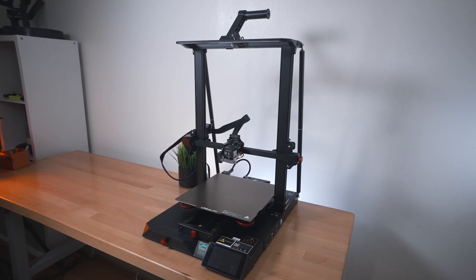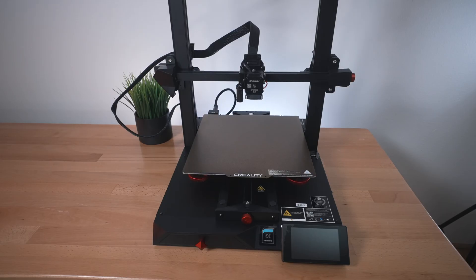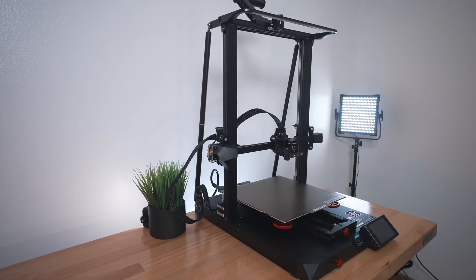The Smart Pro is a pretty large printer. It's very tall and quite deep but not very wide, which is great, and it definitely looks quite special sitting on the table.